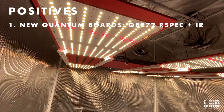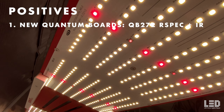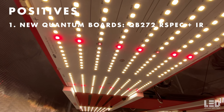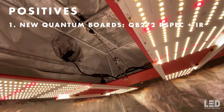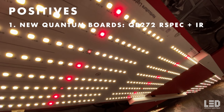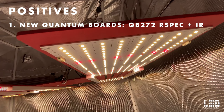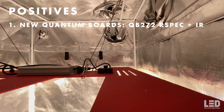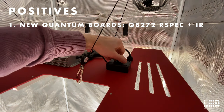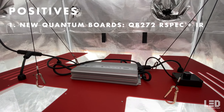Now the positives. Number one: HLG has a new line of boards — the QB272 R-Spec Plus IR — which contain far-red diodes, something we haven't seen in HLG lights before. The new boards use diodes by Sol Semiconductor, not Samsung or Osram. HLG told me that by adding far-red diodes, they did not see a change in yield but actually saw larger leaves in veg and early flower. One benefit is that a plant with larger leaves is more forgiving to mistakes since it has extra resources to expend. The effects of supplemental far-red diodes may differ slightly between strains.